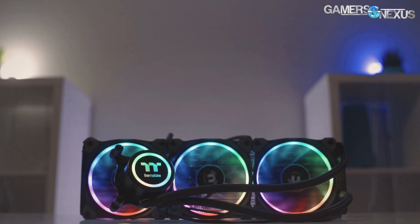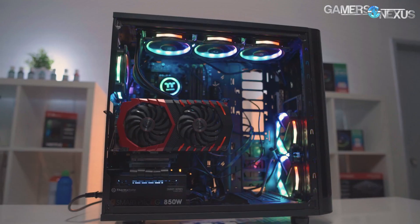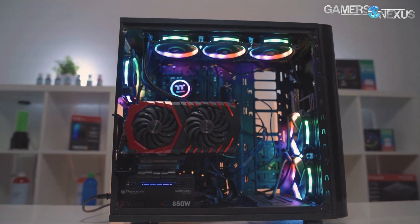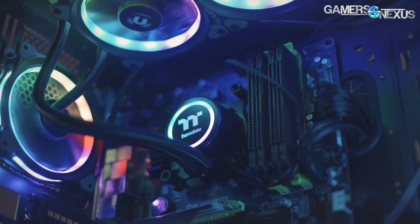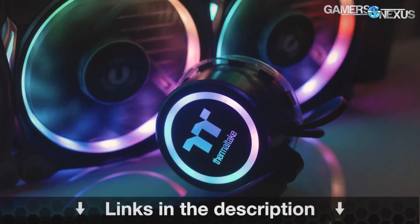This content is brought to you by the Thermaltake Flow RGB closed-loop liquid cooler, which is a 360-millimeter radiator plus three 120mm fans that are RGB illuminated — the Thermaltake ring fans. This is a 4.5-gen Asetek pump, which is one of the faster pumps. You can learn more at the link in the description below.